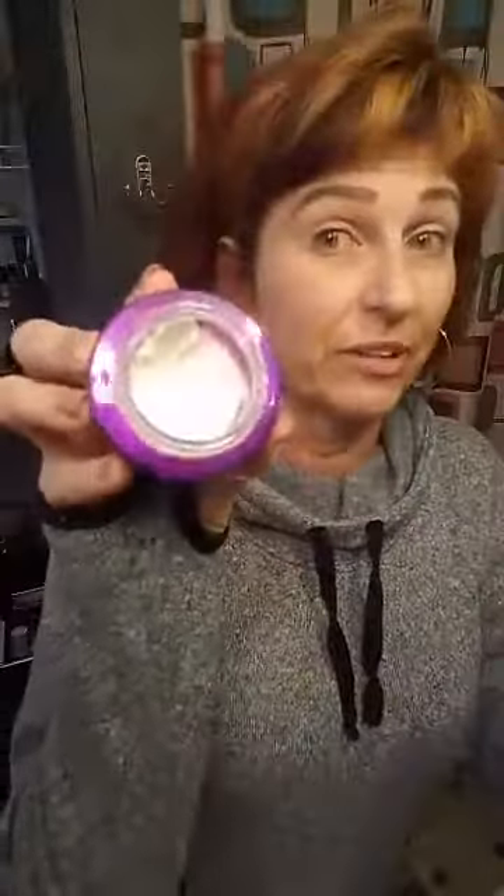There's a lot left in there — I barely dug into it. You just put a layer all over your face, avoiding your eyes. Leave it on for five minutes, then wipe it off with a warm washcloth. Oh my God, it feels so good. Gets rid of all that dead winter dry skin.